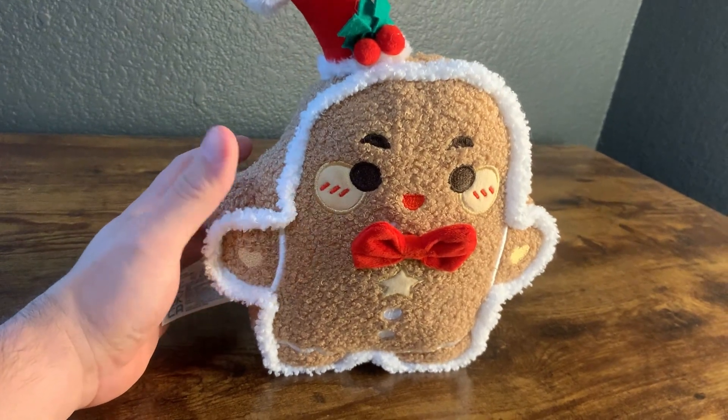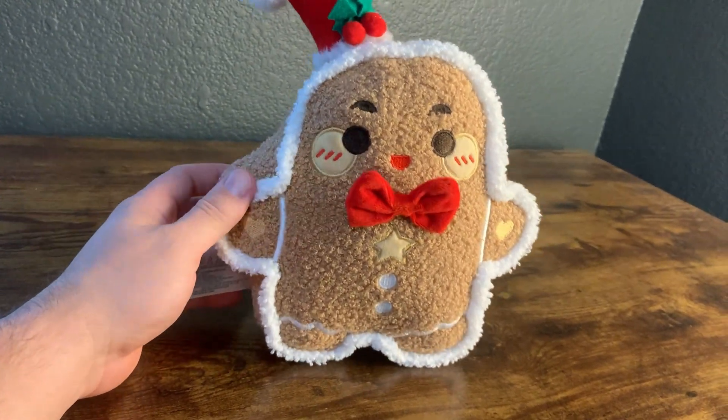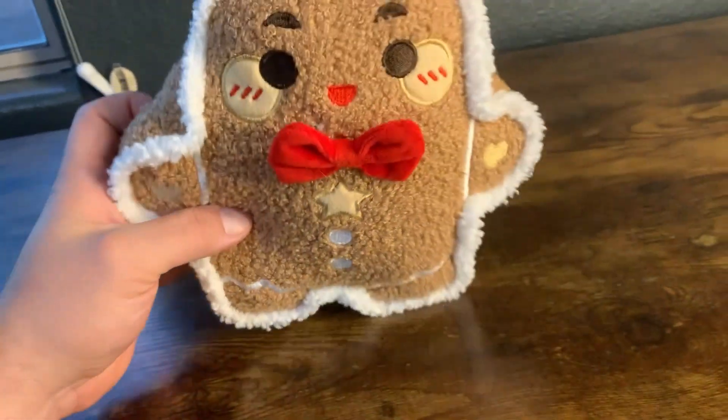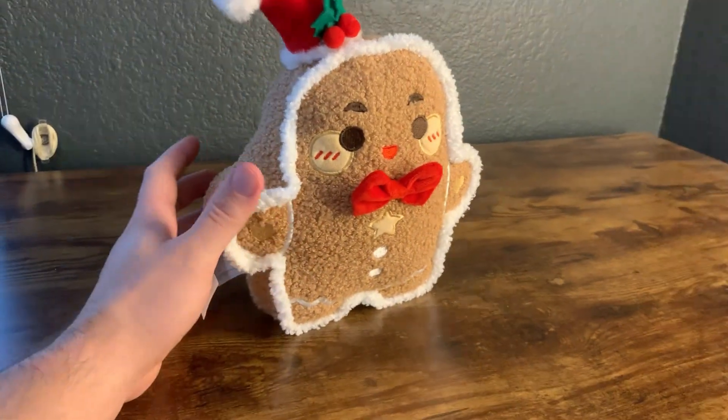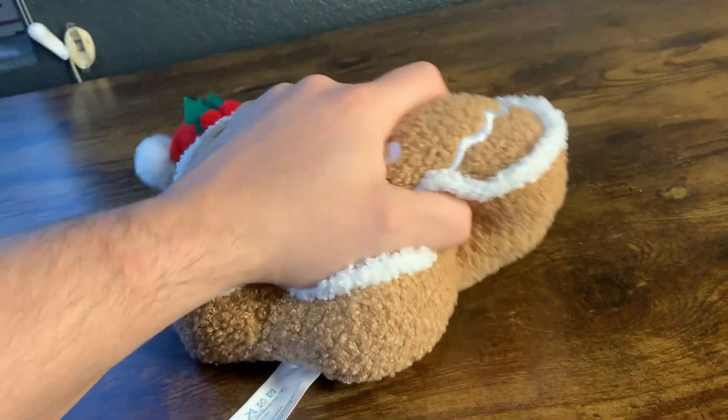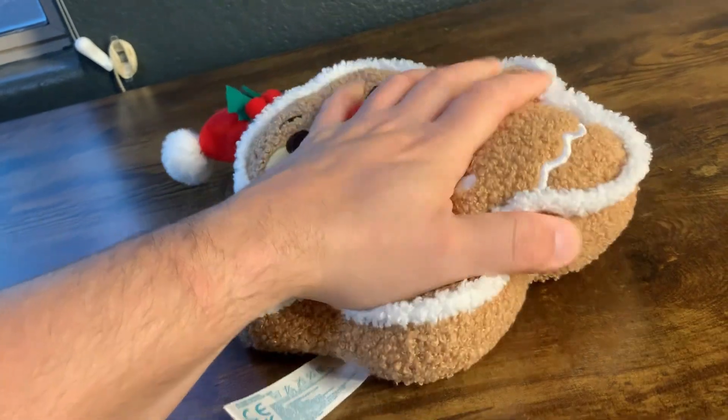My wife got this for our little girl — she's about one and a half years old — and this is by far her favorite stuffed animal at the moment. Really cool, cute little gift.